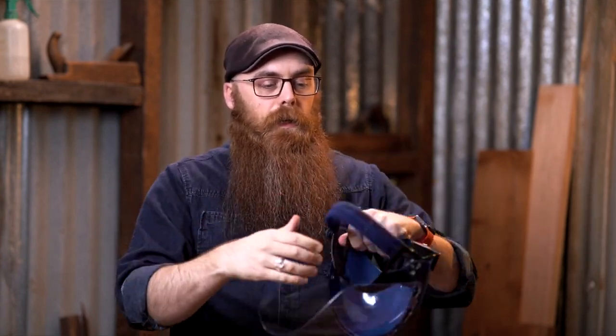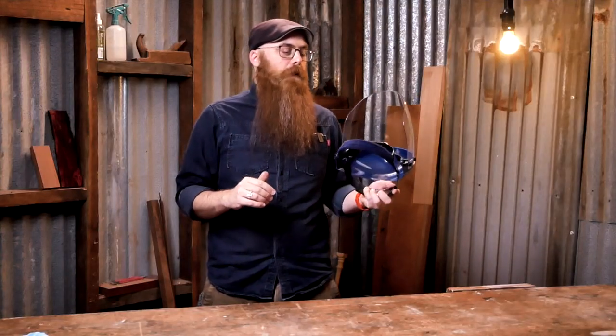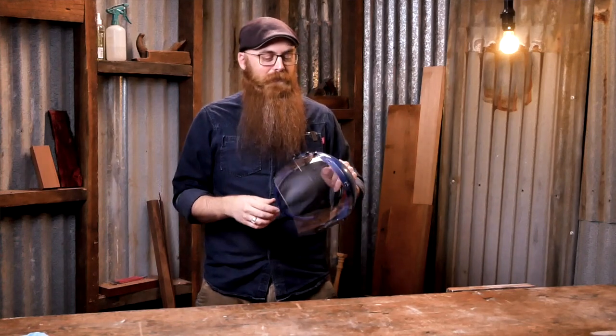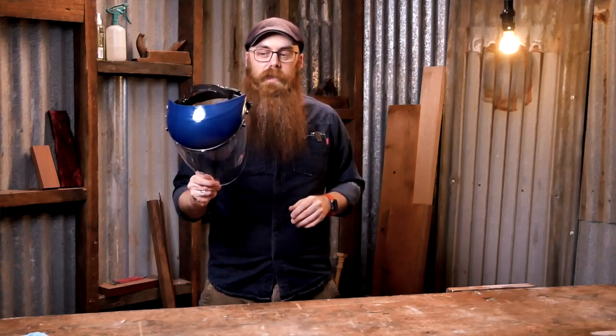In here it has a padded foamy bit, which is very handy because I sweat a lot in my tin shed in the summer. If it's 40 degrees outside, it's 50 in my workshop. This catches all the sweat coming down. And if you tighten it up too much, it won't leave big nasty red marks across your forehead if you have to go out later but don't have time to get yourself cleaned up. It's a very handy piece of kit.